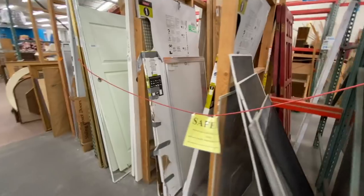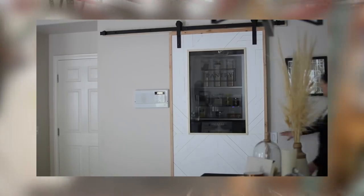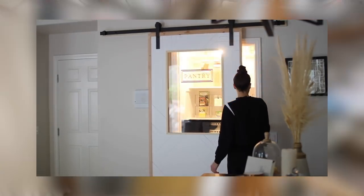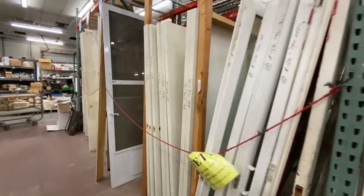I have built a sliding door before for Paul's pantry with a window in it - I will link it for you and it should be popping up on screen. But I wanted to work smarter, not harder this time around.